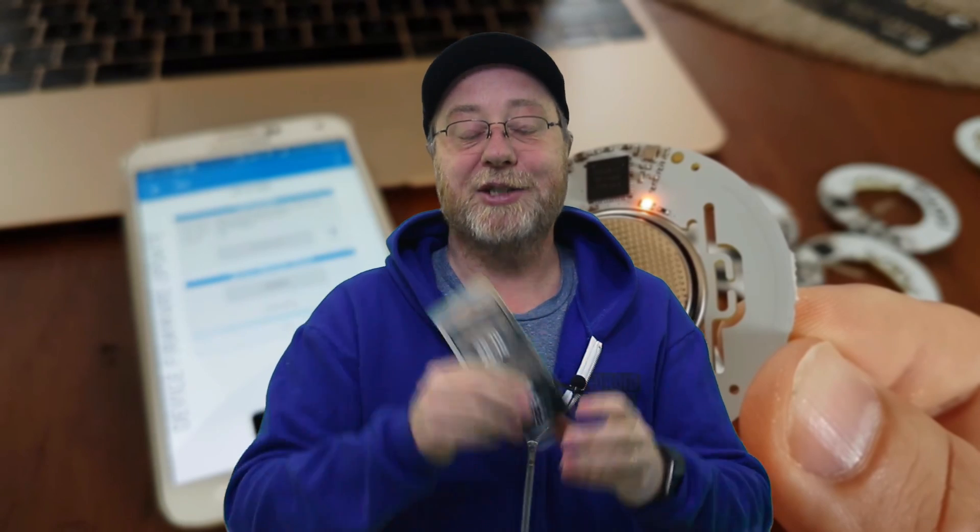What you get is a Ruuvi tag. A Ruuvi tag measures temperature, humidity, and pressure, and they've also thrown in an accelerometer as well. It's got a microcontroller and Bluetooth LE, so it can talk to all kinds of devices, including other development boards, Raspberry Pis, PCs and laptops, and of course, smartphones.